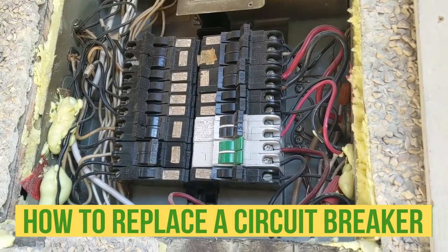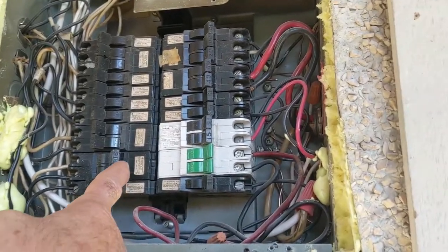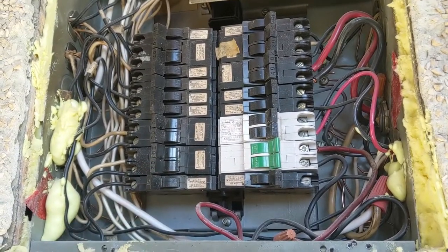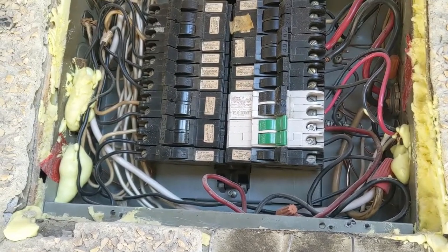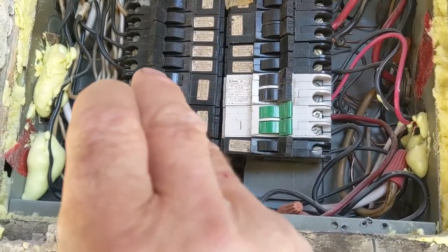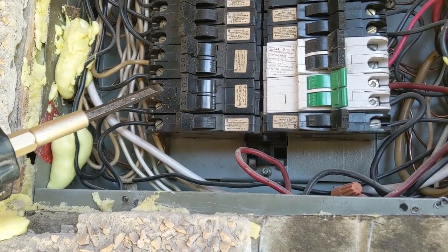Hello my friends, Ani here. In this video I'm gonna show you how to replace a bad breaker. You guys can see this guy is not going all the way in. I already checked my connection — looks to be the breaker is bad. The way to test it, I'm just gonna unscrew those two wires and then test it to see if the breaker is bad. Looks to be the breaker is bad.